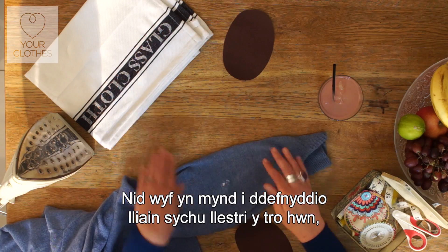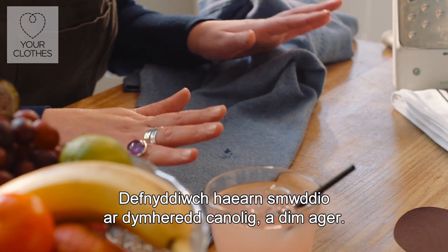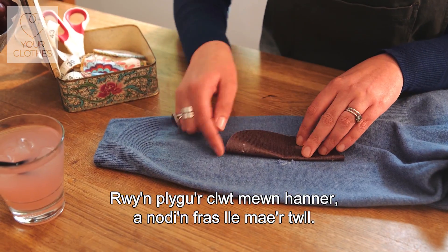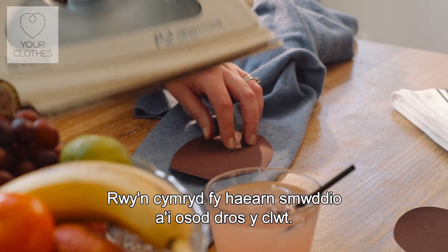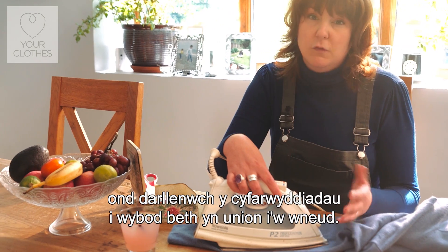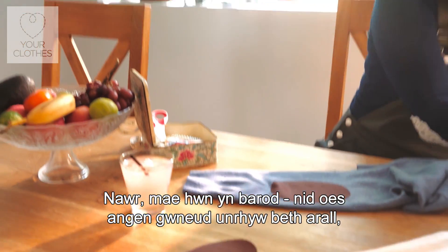I'm not going to bother using the tea towel on this because obviously we've got the other side of the sleeve, so that's going to protect your table — but feel free to put one underneath if you want to. You're going to need a medium iron and no steam on this whatsoever. You're going to place the middle of your patch over the hole, so I'm just going to fold my patch in half to get a rough gauge of where that hole is. Taking my iron, I'm going to place it over the patch — don't move your iron. Keep this very still for around 30 seconds, but read the instructions as it will tell you exactly what you need to do. Perfect — this is happy to go.